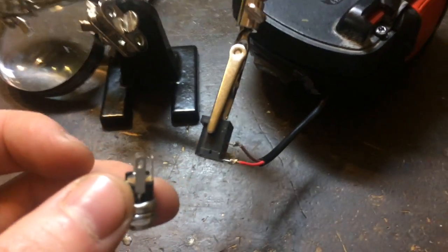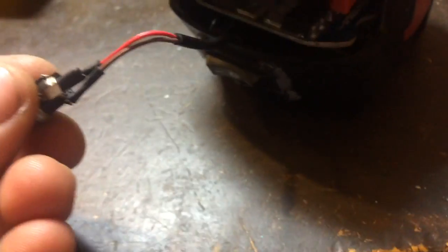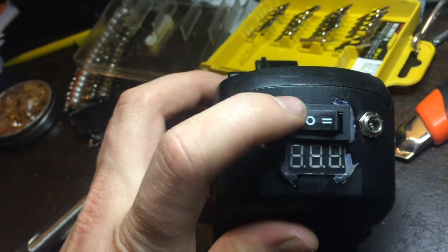At the beginning I didn't have the socket for 5.5 to 2.5, but I got it a few days later. Here it is — I connect it back and this is how it looks at the end.